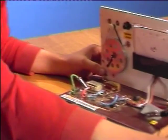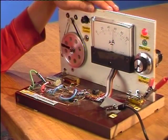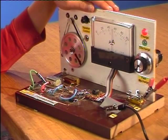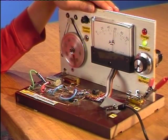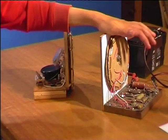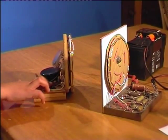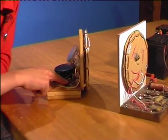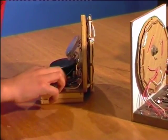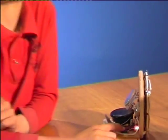Now take this little beauty. This is to show us how capacitors charge and discharge. This transmitter transmits electricity signals to this receiver. You can see this LED taking the energy from when I push the switch.